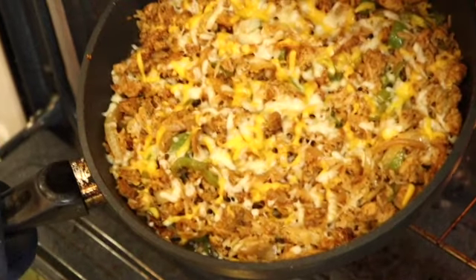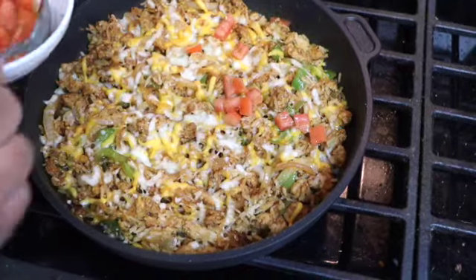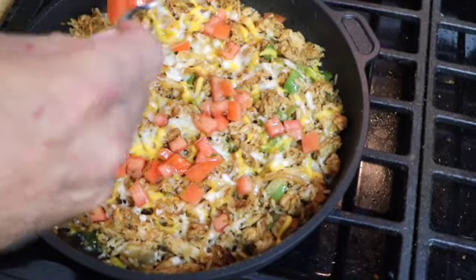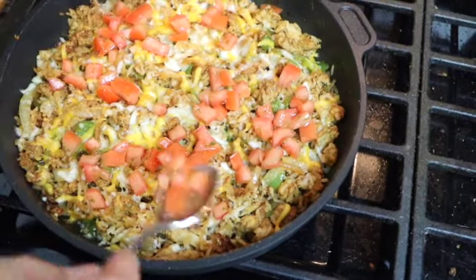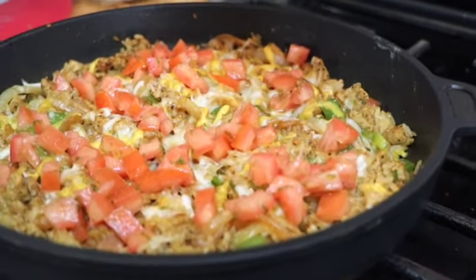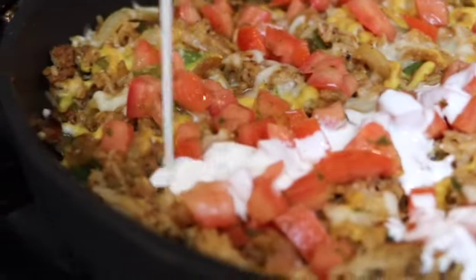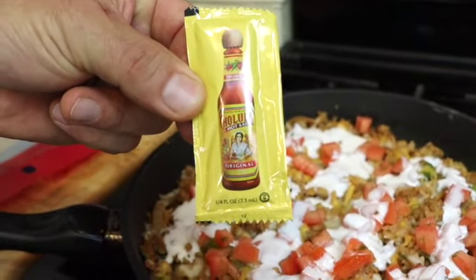There it is — that looks really good. Now it's time to top it and serve it up. First is the tomato salsa; I'm just going to spread that around all over. It's nice and zesty and the lime gives it a good zing. Next is the crema — let's see if we can get a nice good drizzle out of this. Oh yeah, that looks really good, that came out perfect. If you want to make it hot, you can drizzle a little Cholula on there — I'm going to save that for last and let people decide what they want on theirs.